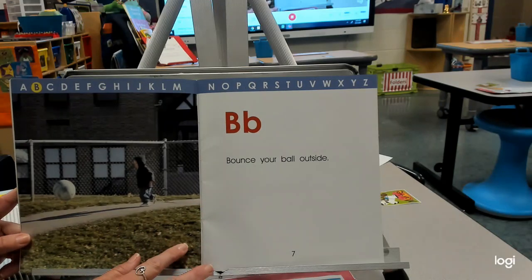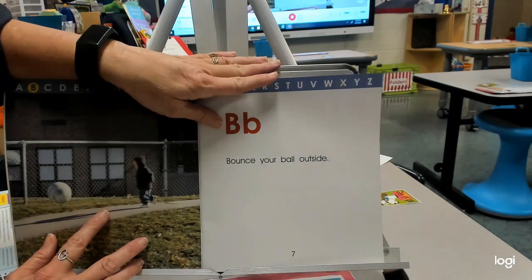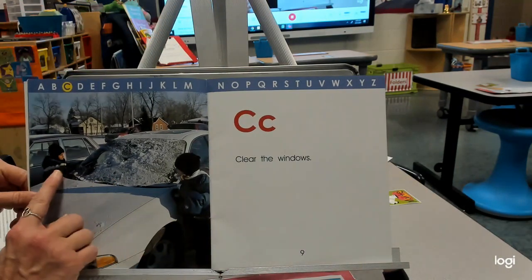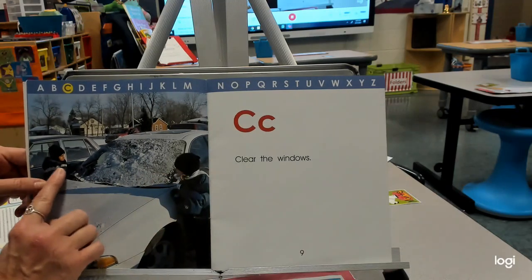B — bounce your ball outside. Balls are for fun; we definitely want to do that outside. C — clear the windows. To clear the window, we have to have an ice scraper — we've just had to do that not too long ago.